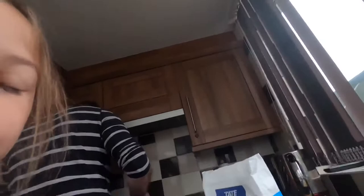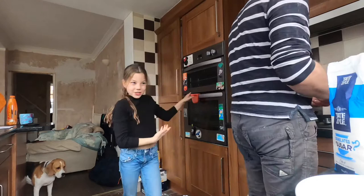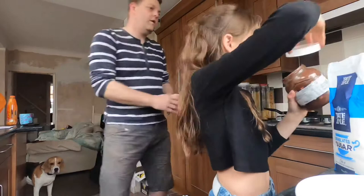Now I'm just putting everything away — my milk goes in the fridge. I've still got a bit left but I don't need it now. Dad's just putting the eggs away. Hello, Hunter!